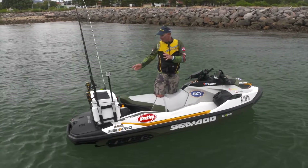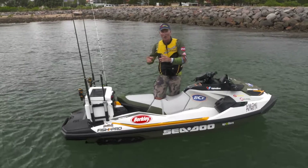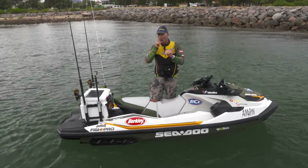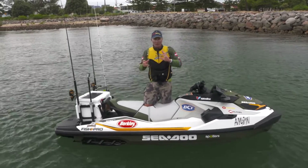I'll go and get some live bait and pop them in the esky here, which is going to become a live bait tank for a little while. Maybe some live yellowtail would work really well. I've got some vibes here, so I've got one tied on ready to go. So a few different techniques.